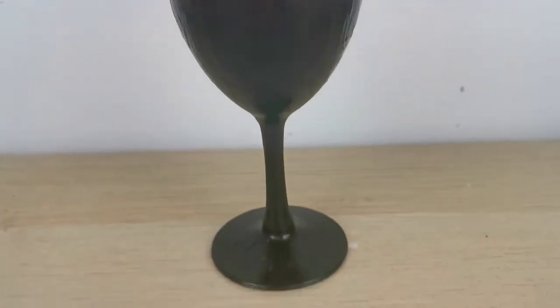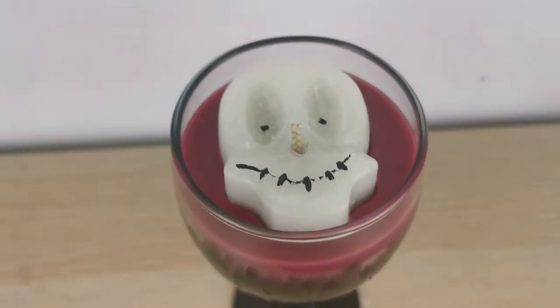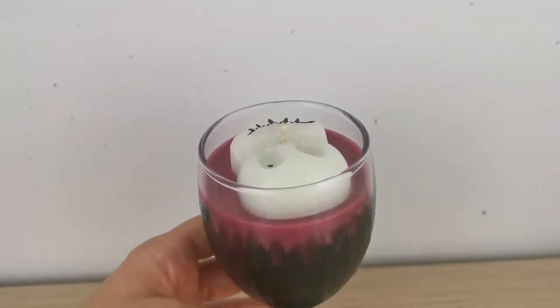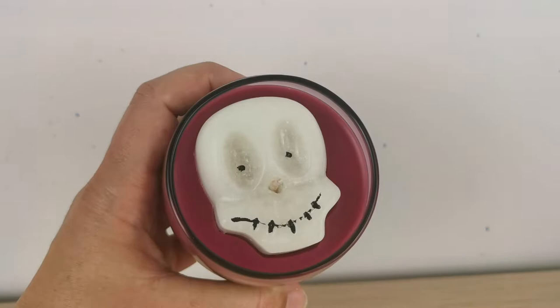Would you like to surprise your friends with a unique piece of decor for this Halloween? Let me show you how to make this unique and very creative Halloween candle. Let's dive into it!